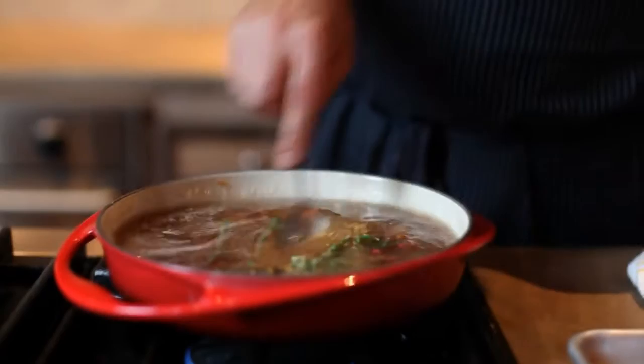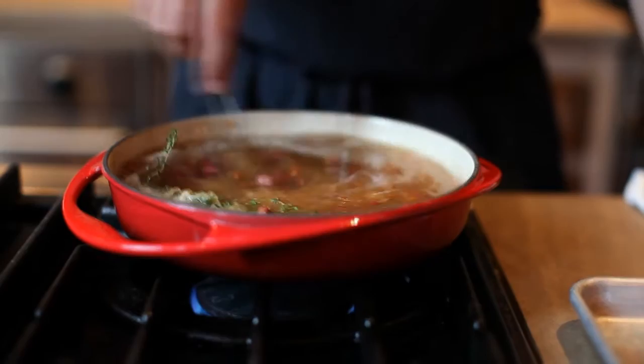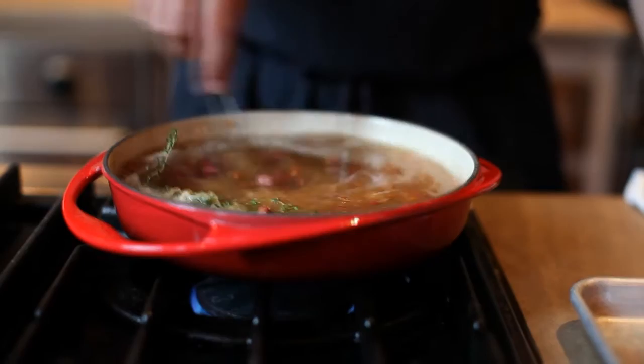We're just going to incorporate all of this in and we're going to take the lid from our other pan and put it over the top of this and bake it. Once this comes to a simmer we're going to take the lid and put it on.